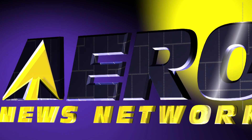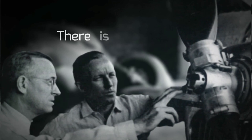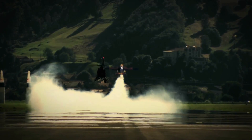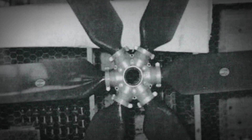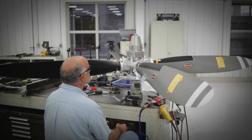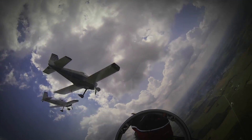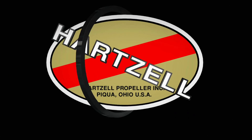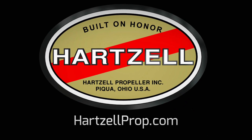Aero TV is brought to you by Hartzell Propeller. There's a difference between charting a steady course and pushing for the ceiling. For nearly a century, Hartzell Propeller has been defining that difference — through passion for engineering and research and dedication to testing the limits of performance. We are built on honor. We are Hartzell Propeller.